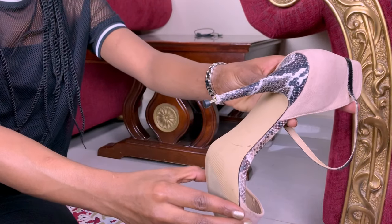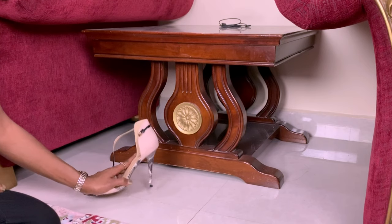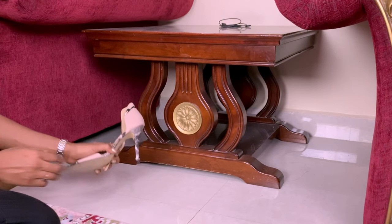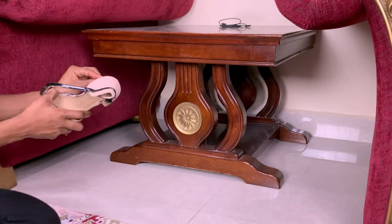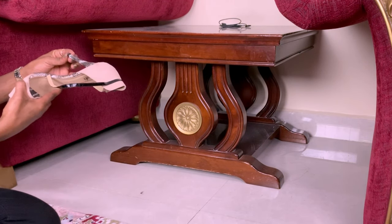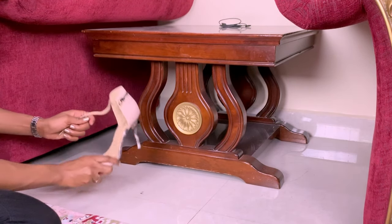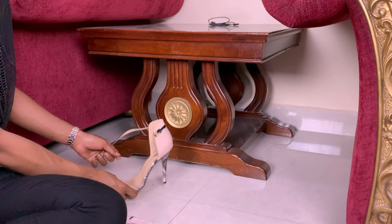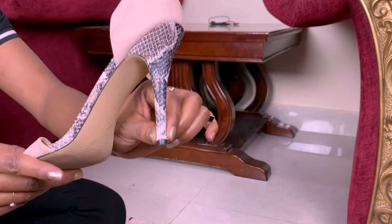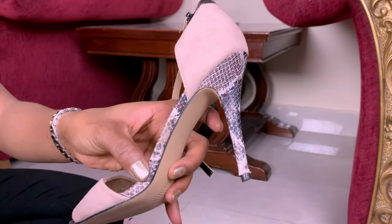Now gently tap the new tip onto the ground. I use the ground, but if you have a hammer you can use that too — just be careful not to damage the shoe material. Be gentle with it.